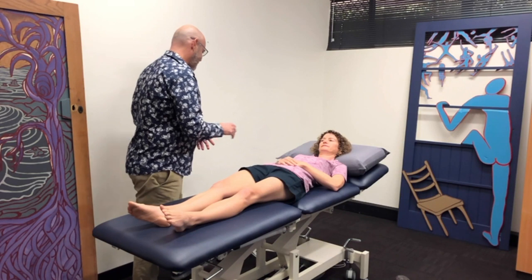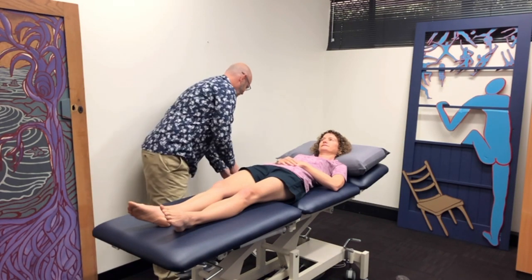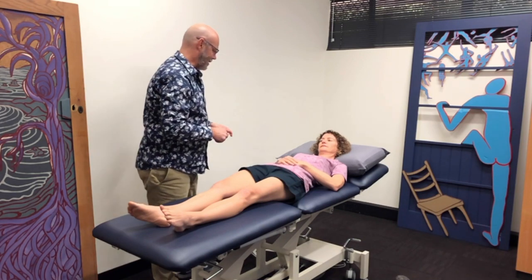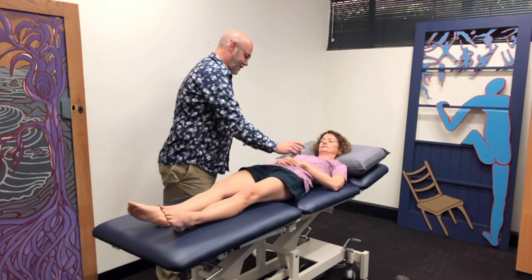Are you happy with that? I'm going to go through a number of tests to assess that and we'll talk about it as we go. First of all I'm going to do a really light touch — this looks like a needle but it's just a piece of fishing line.